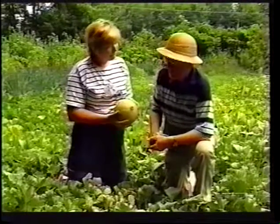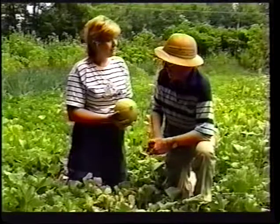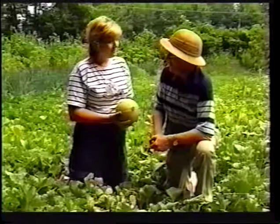This one is called Athena — it's one of the newer varieties of cantaloupe. I tried it several years ago, and now it's on the market. You can buy the seeds in the catalogs. It's one of the nice cantaloupe varieties.